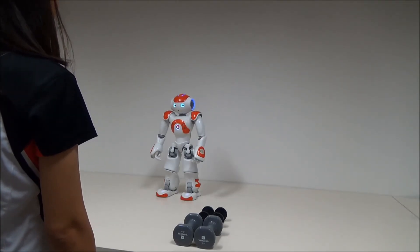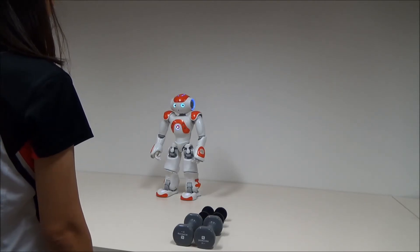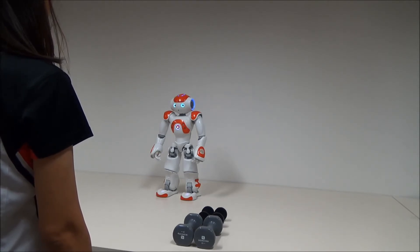Hello. Welcome to the shoulder restoration routine exercise. The aim of this exercise is to improve shoulder mobility, posture, and pain relief. Let's start.